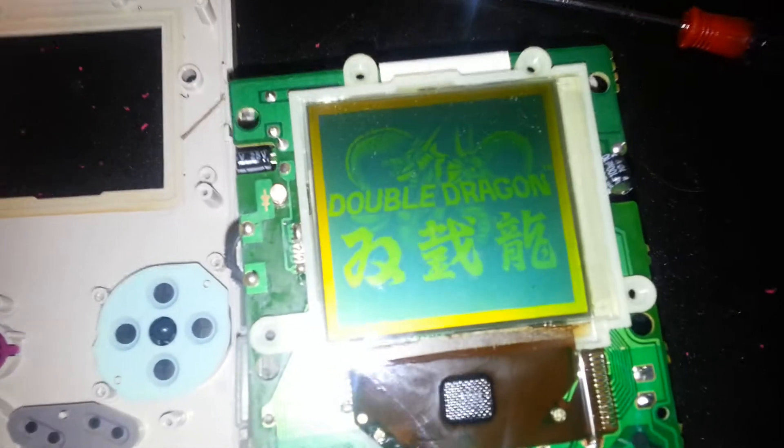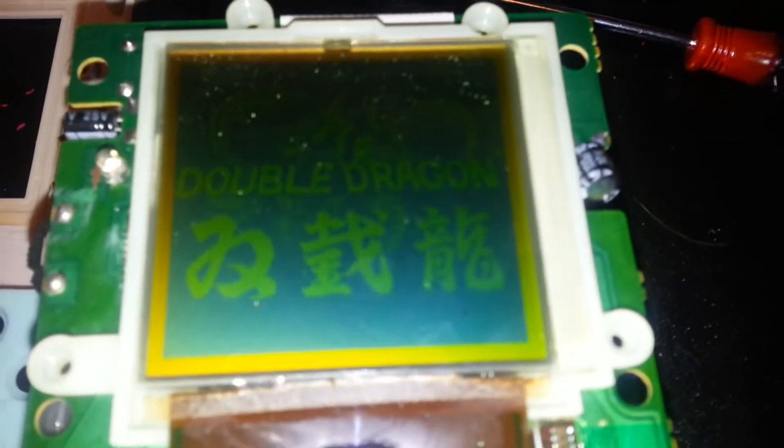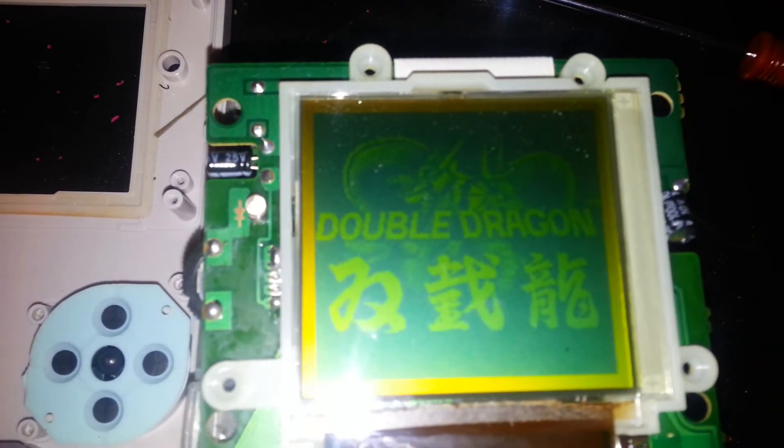If anybody ever wants to fix their screen, there's the fix. You can see that the heat mark is gone now and you're good to go. You just got to put it back together.